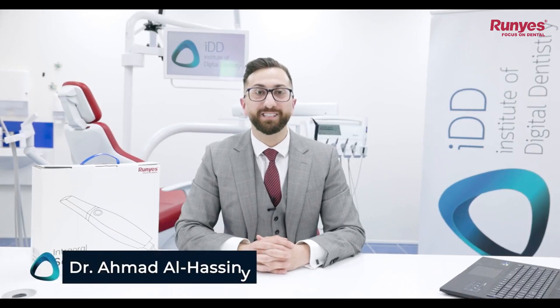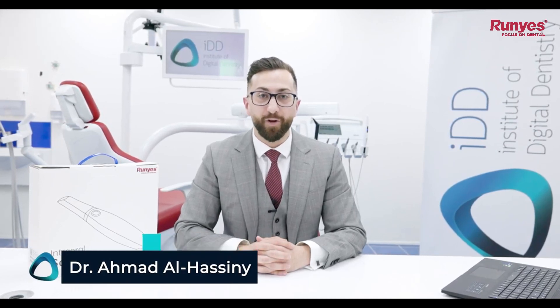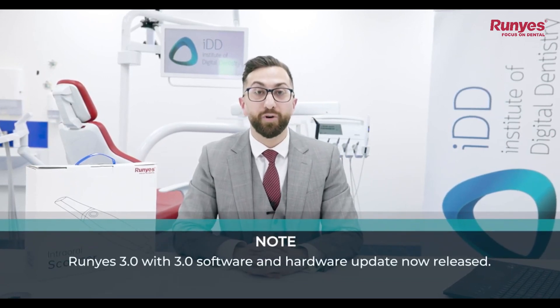Hey everyone, Dr. Ahmed Al-Hasni here from the Institute of Digital Dentistry, and today I have another scanner unboxing video for you — the Roonies 3DS 2.0 intraoral scanner from the company Roonies Medical.